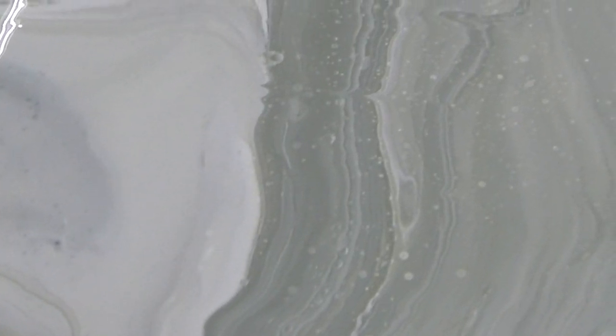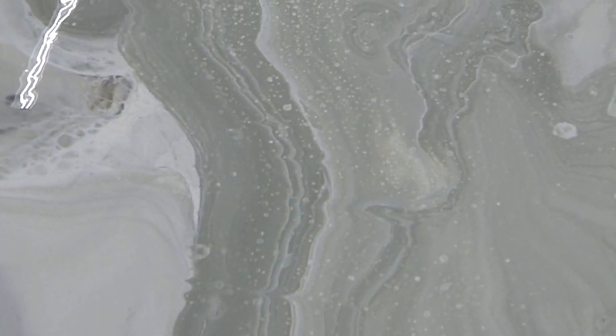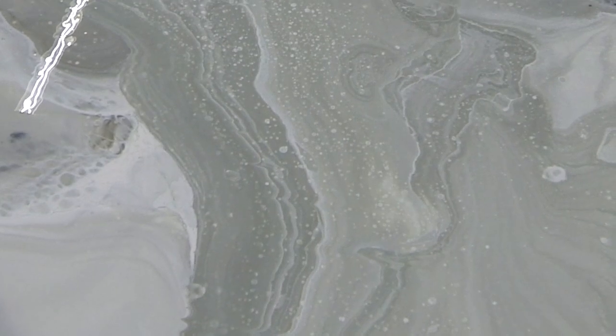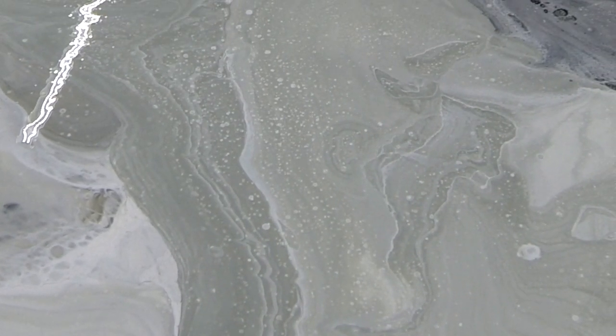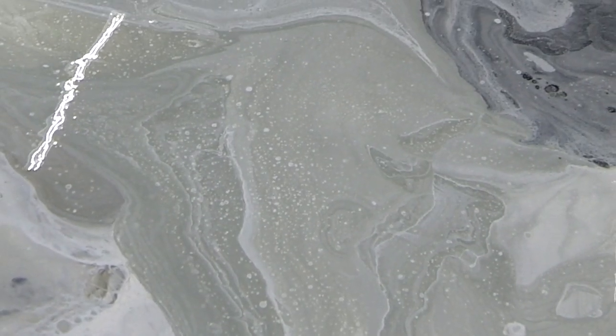I just went with neutral tones, but if you wanted a pop of color you could definitely use brighter colors. For me personally, this is going in a space that's more modern. I did notice one little area right here that has a little piece of dried paint, so I can just grab a pair of tweezers and pull that off before it dries into the surface.